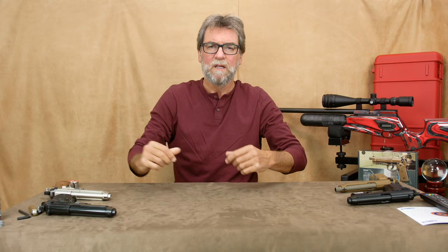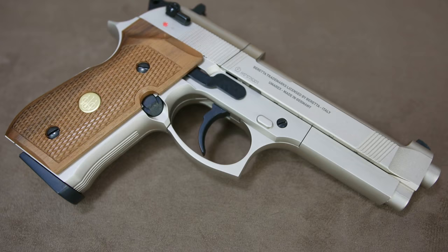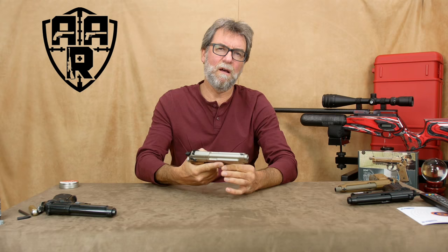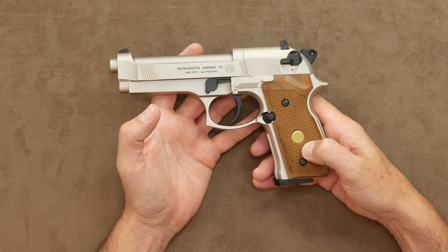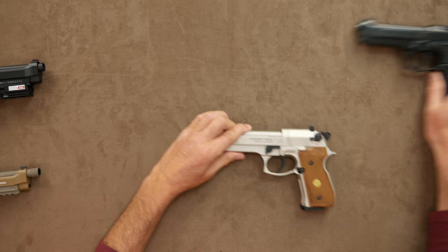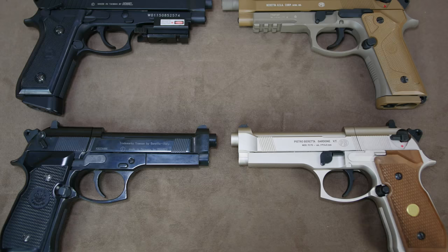Lastly, my ultimate favorite so far in the 92s — the nickel and wooden grip Umarex 92FS. This is identical in action and mechanics to the black one we looked at earlier, with its non-blowback eight-round .177 pellet magazine, but it looks and feels a million dollars. The finish is superb with the wooden grips and the golden Beretta inlay is absolutely gorgeous. At £270 UK price, this isn't cheap, but I can see this gun lasting you a lifetime. There really is a Beretta 92 out there for everyone — the choice is amazing — but hopefully this has given you a brief look at some of the best ones in my opinion.